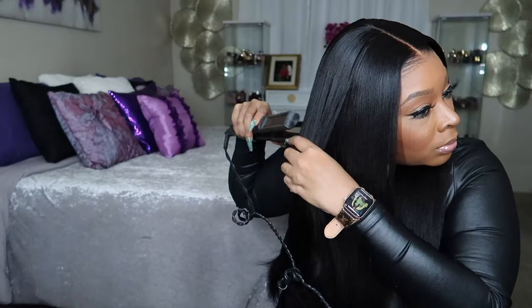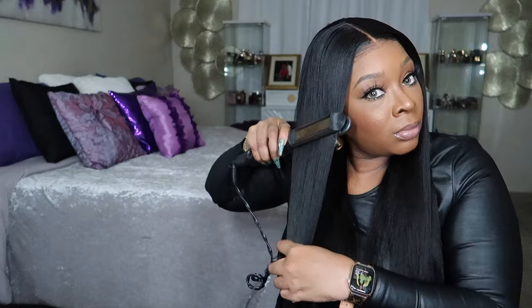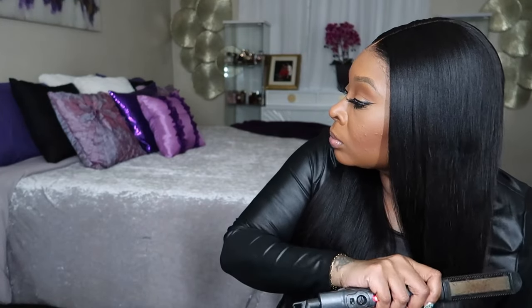This is old school me — probably 11th or 12th grade with the Aaliyah wrap — with my yaki texture hair. This is so gorgeous, guys. Please note that I will leave everything you need to know about this wig below the video: a direct link to the wig, my discount code, and everything in the description box, along with the products I used. Thank you so much to MyFirstWig for sponsoring this video, and I'll see y'all in my next video.